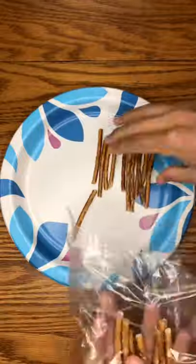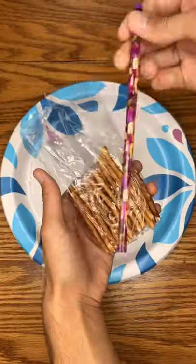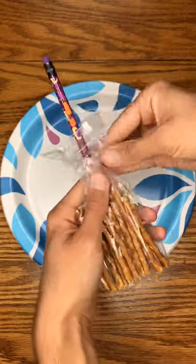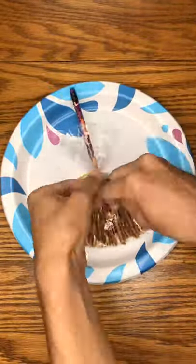Start by taking a small baggie and filling it with pretzel sticks. Now take a pencil, stick it in your bag, and pinch it in the middle. Now wrap a string around it, and finally tie it in a bow.